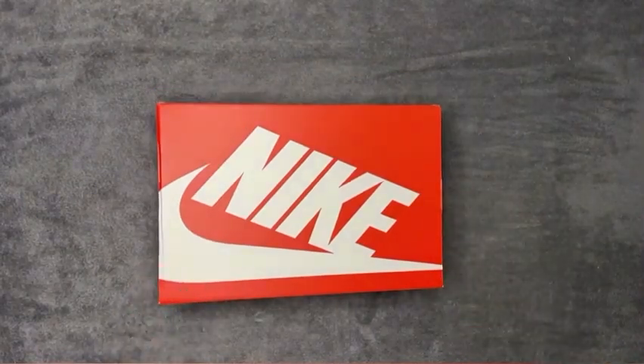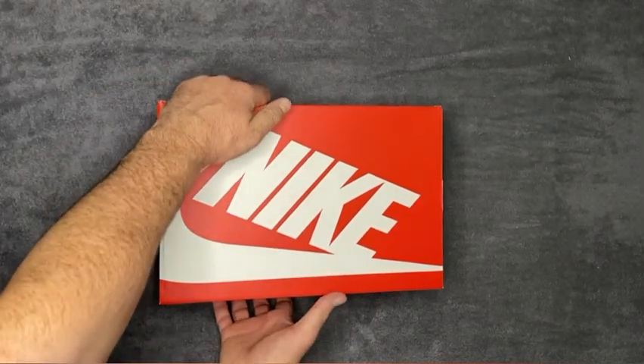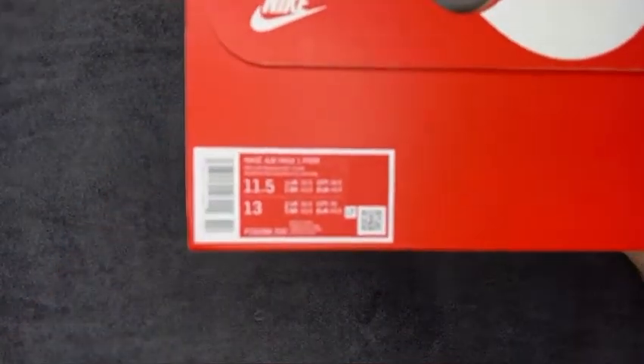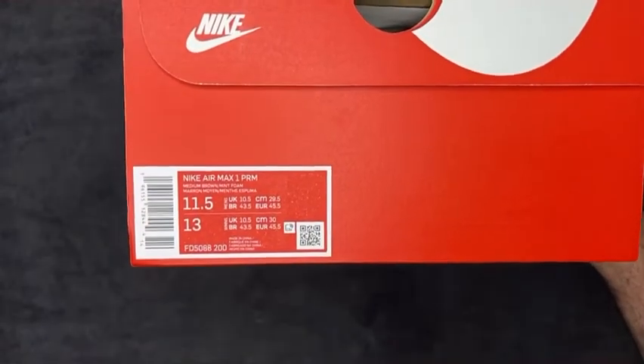Another pair of kicks — the OG old-school orange Nike box. As you can see, we constantly have the focus problem on camera. These are the Nike MX1 Premium.